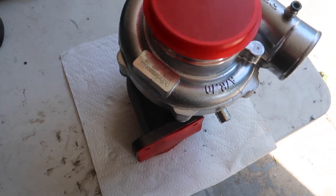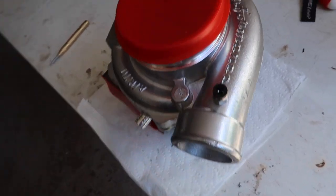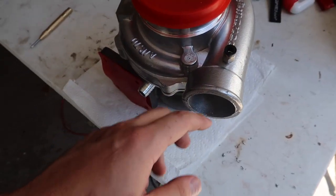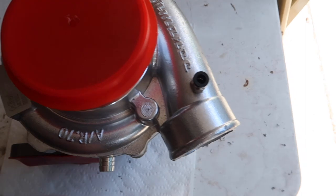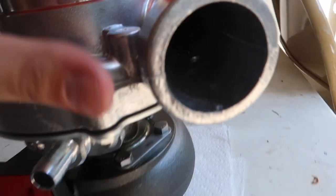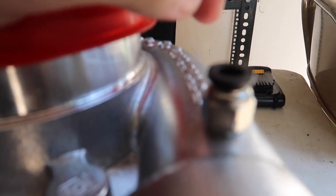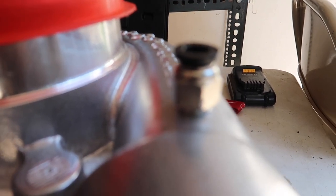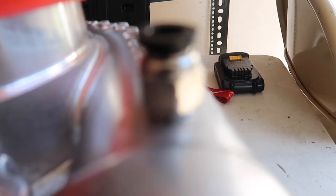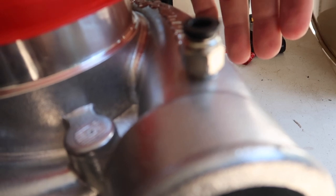There we are — here it is, fully put back together. I just finger-tightened all the bolts that hold it together. I'm pretty sure that's almost what the clocking needs to look like when it gets put on because of the intercooler piping. Just to show you — let me get the camera to focus here — there we go.